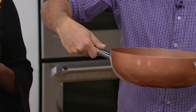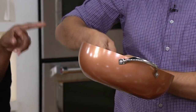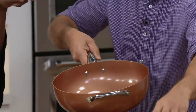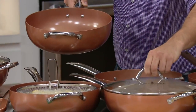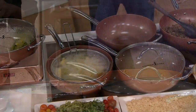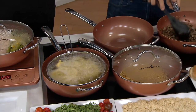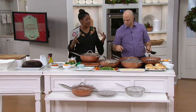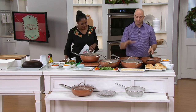First up is our 12-inch super skillet with the glass lid and accessories. Typically at CopperChef.com, just this 12-inch super skillet would be sold for $59.96. We are presenting that with all of the additional accessories — the lid, a fry basket, and the steam tray. This is the big one, the super skillet.